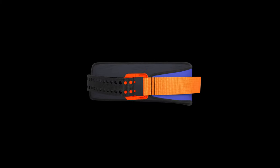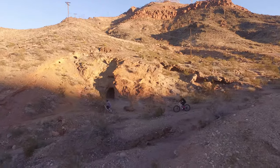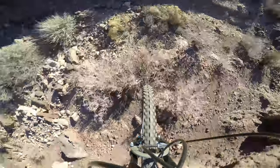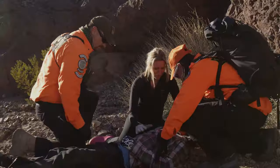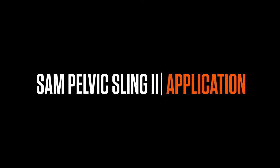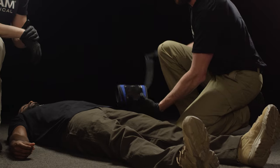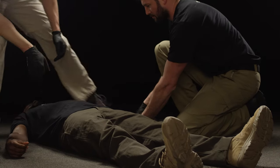This is SAM Pelvic Sling 2 by SAM Medical. SAM Pelvic Sling 2 requires only three basic steps to stabilize a patient's pelvis.